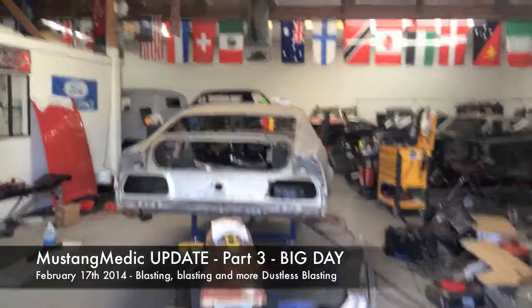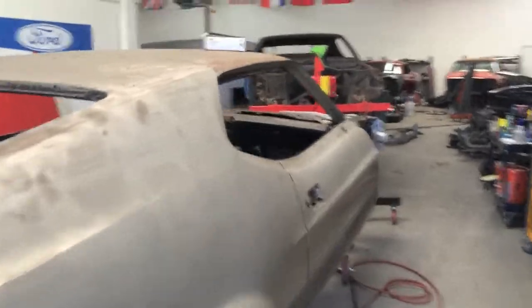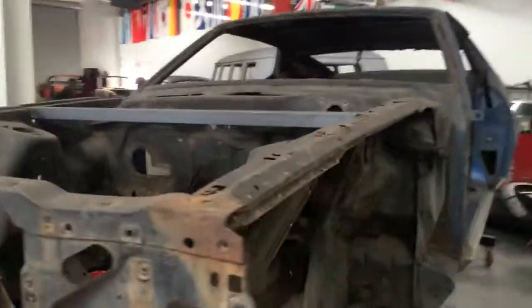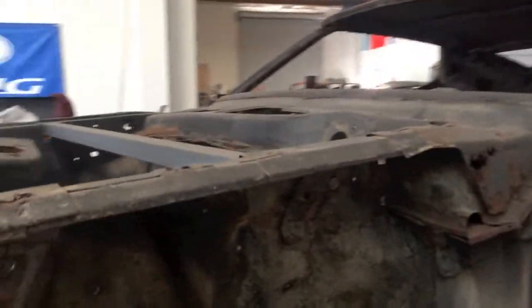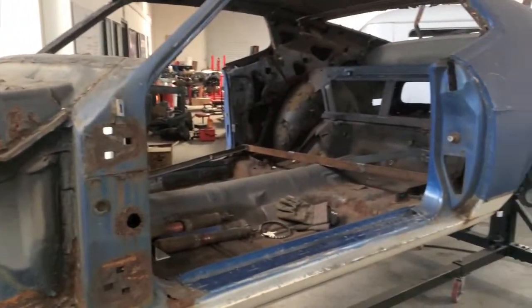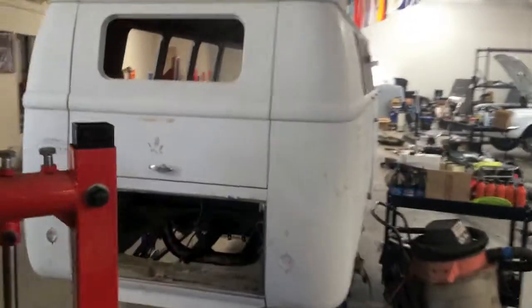Assembly line here. Doing the inside right there. This one's getting blasted the whole body — it's probably going to be way easier because it's on a rotisserie, so we're just going to rotate it all around. There's the bus. We've got a blocked doorway — it's in line two.